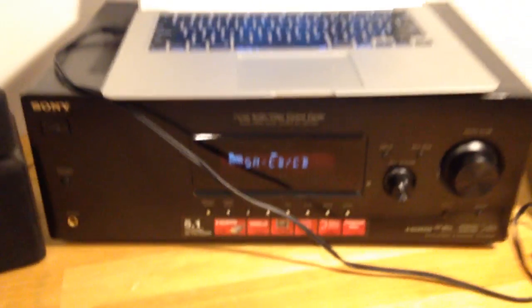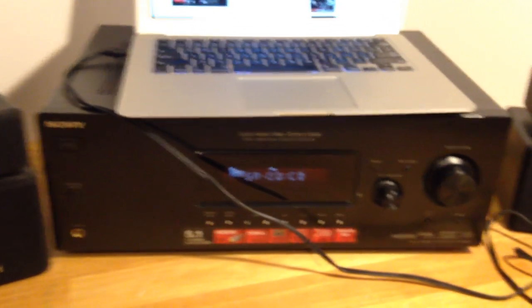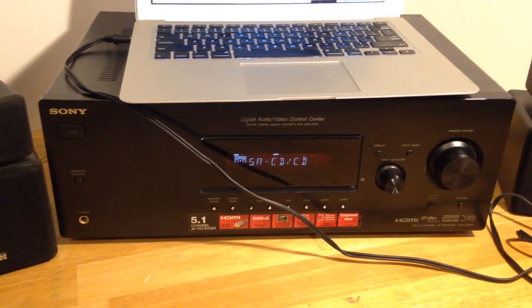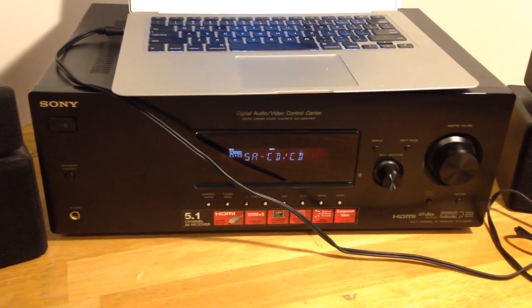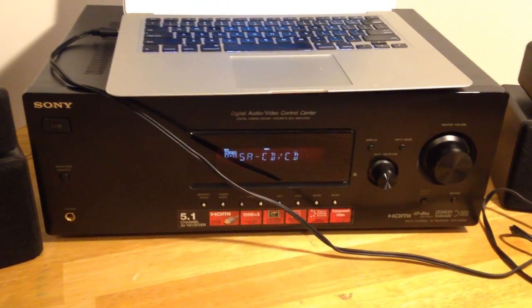That's it guys — that's the Sony receiver. If you have any questions, just shoot them to me on the eBay page and I'll get back to you right away. Thanks for watching, bye.